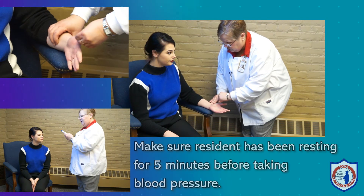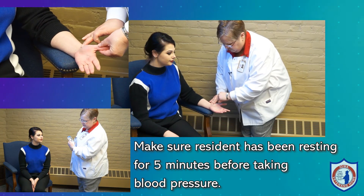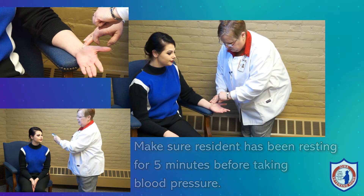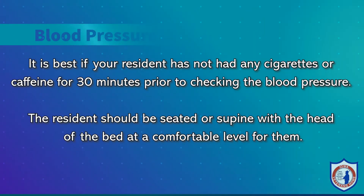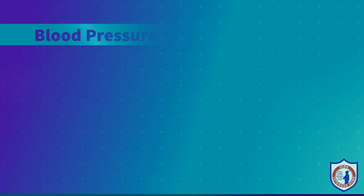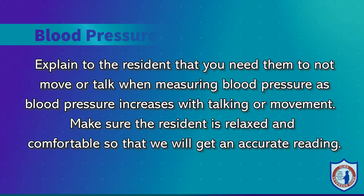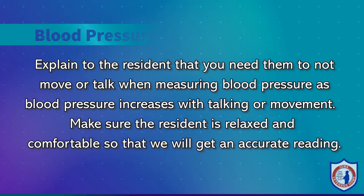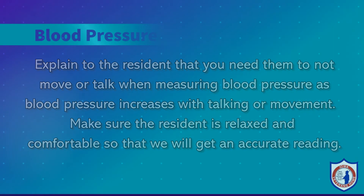Evaluate if your resident has been at rest for at least five minutes before measuring the blood pressure. If you are getting a complete set of vitals, start with temperature, pulse, and respiration as this will allow the five-minute pause that is needed. It is best if your resident has not had any cigarettes or caffeine for 30 minutes prior to checking the blood pressure. The resident should be seated or supine with the head of the bed at a comfortable level. Explain to the resident that you need them to not move or talk when measuring blood pressure, because blood pressure increases with talking or movement. Make sure the resident is relaxed and comfortable so that we will get an accurate reading.